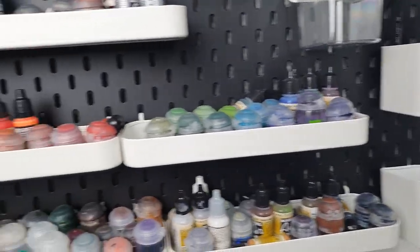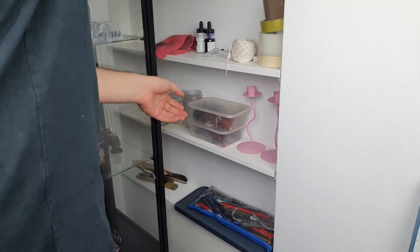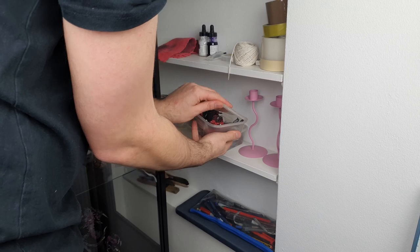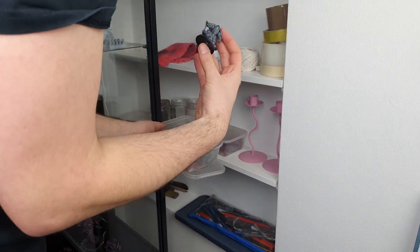Let's say the behavior I want to promote is painting up a Space Marine Aggressor. In my previous solution, he was stored in a pile of Tupperware. I knew roughly where he was, but I had to shift and move a variety of boxes to get to him, and then go through the Tupperware to find him. This meant that while I could overcome my laziness and go paint him at any point, I never did.